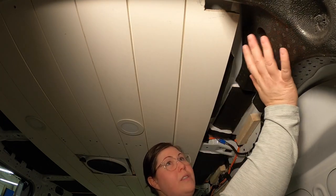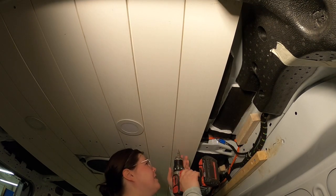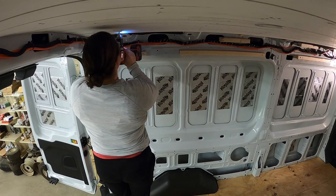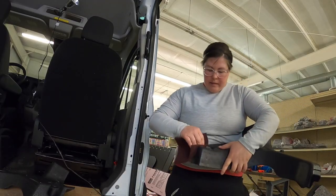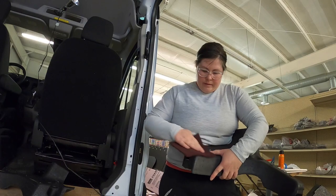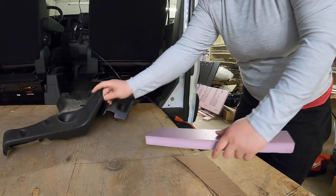I took a minute to go over each of these with a scotch brite pad. The plan was to take off that outer shiny layer on the foam so that the spray paint would stick better. It worked out okay.